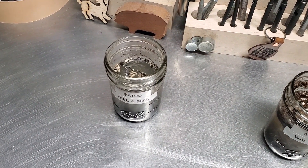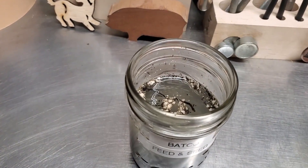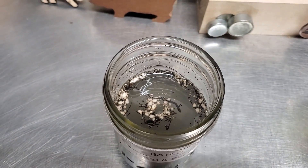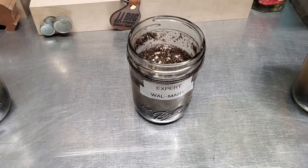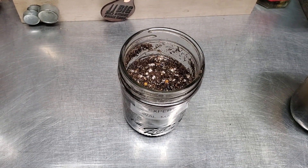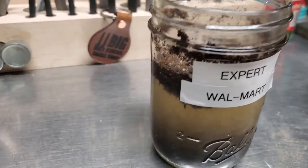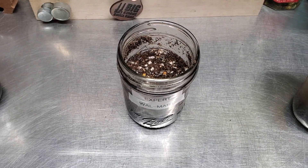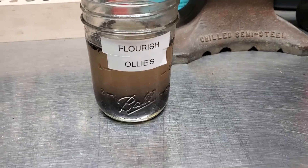This one — the Batco — doesn't have a lot of stuff floating in the top, which is good, meaning it absorbed most of it. The Expert from Walmart, on the other hand, has a lot of junk floating in the top. A lot of waste. I don't think it has many nutrients that would have been absorbed into the water. A lot of that seems to be filler.